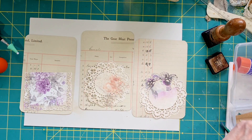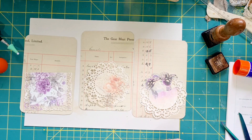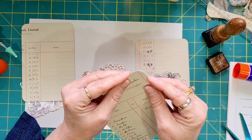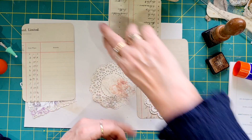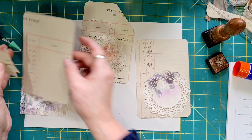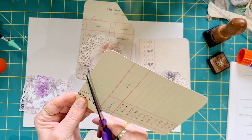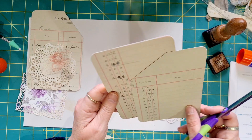Maybe I want to use this dotty material. I've got a whole lot of lace here. First of all I want to get rid of that — I don't want that on our pocket. So that gets rid of that one. Let's get rid of that corner just because the other one is already that way, so we want to have a bit of variety.